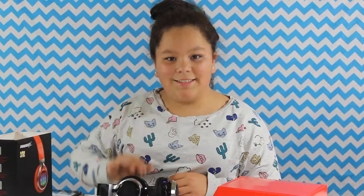As you guys can see, I really do like this — it's really nice in the ears. They're also adjustable and easy to pack. I'll give this two thumbs up, and if I had more thumbs I'd give more. Bye guys!